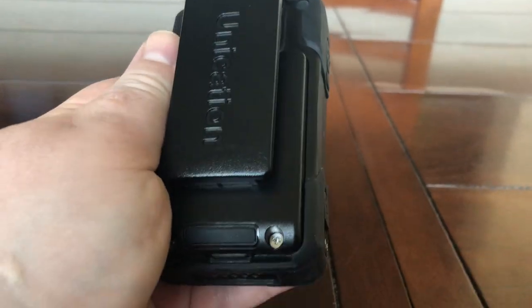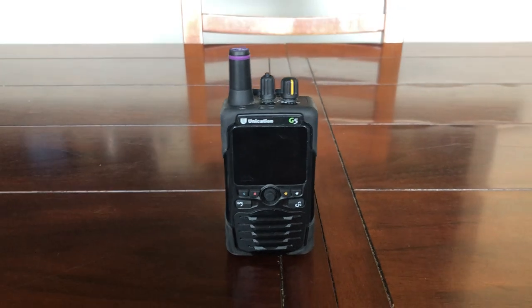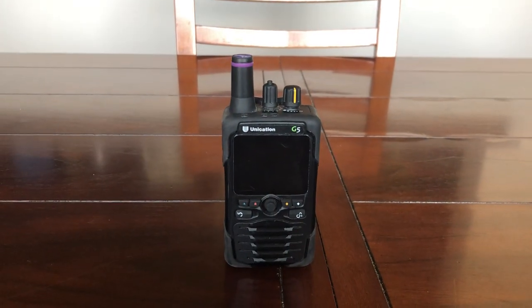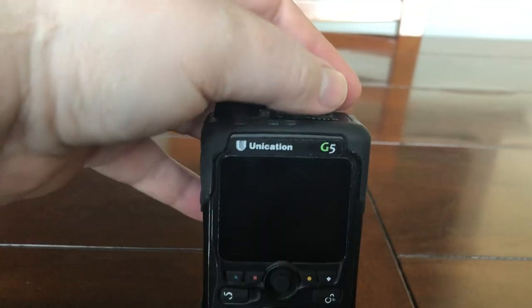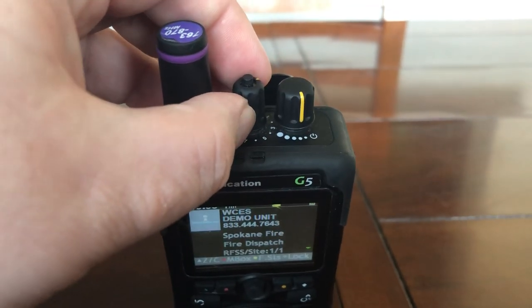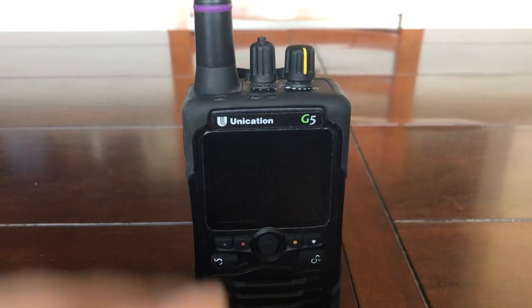There are a couple of other charging options using the contacts on the bottom, which we'll talk about shortly. On the back we have a nice belt clip with 'Unication' printed on it. Under the door at the bottom there's an eight-hour battery — that's about what you'll get. Given the components inside and depending on how busy your department is, eight hours is about par for the course since it's constantly scanning. The volume control also turns the device on and off, and there's a very stiff function knob so nothing changes by accident. This little indent button plays back recorded messages.